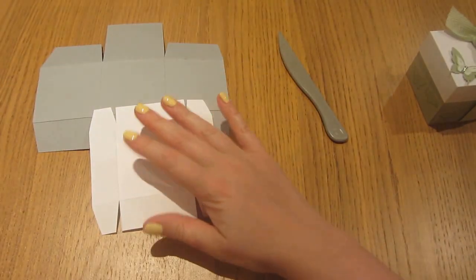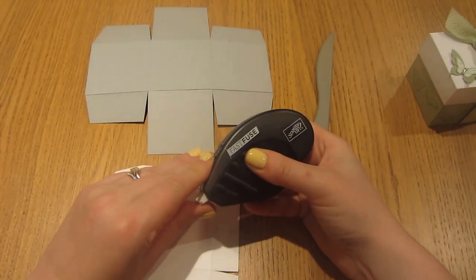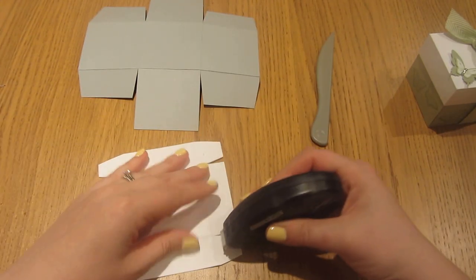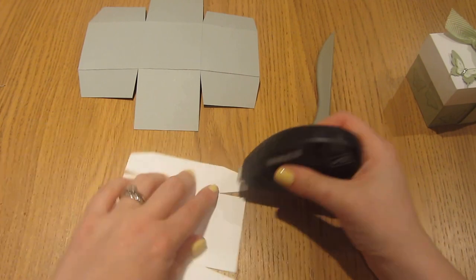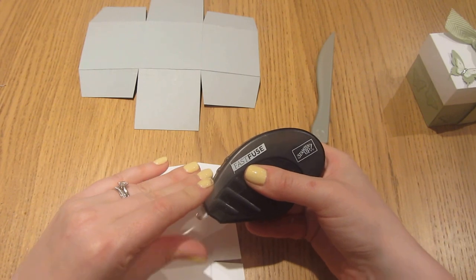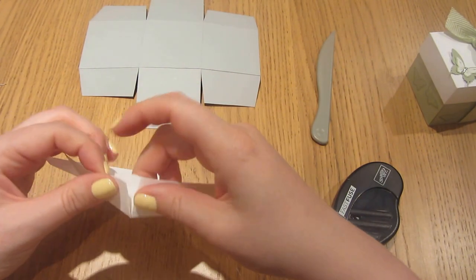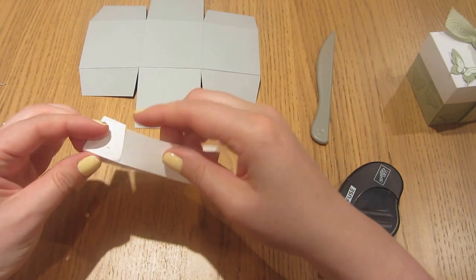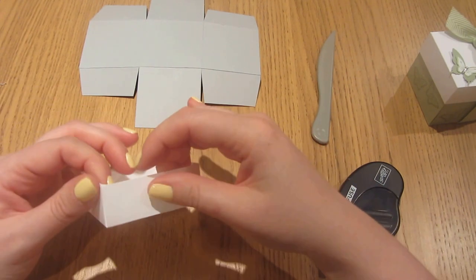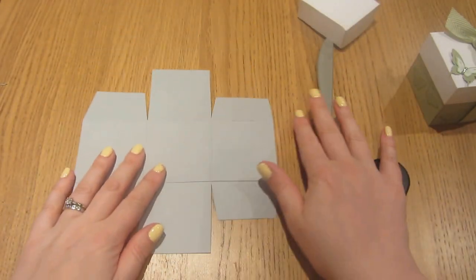We'll build up the lid quickly so you can see how that happens. I'm going to use some Fuse — just putting a strip of Fuse down the middle of each of the four corner tabs. You could use Tombow or Sticky Strip or something along those lines. And then we're just going to fold the box lid up just like this. Let's just put that to one side while we work on the box itself.